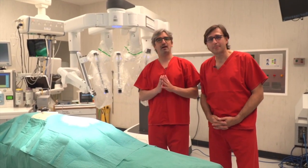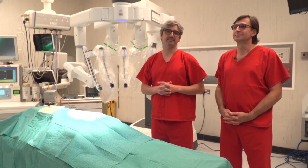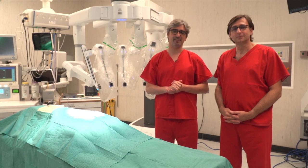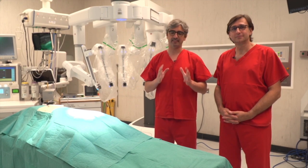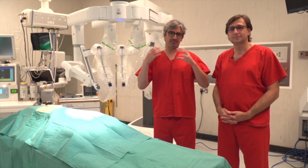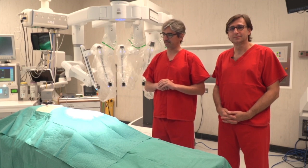We are going to show how we set up the arms, how we place the robot through a single decision. I am with Mugur Bosinciano, he is my partner in Uniportal RATS. We work together as a team — this is teamwork, 50/50. He is so important in doing this setup.